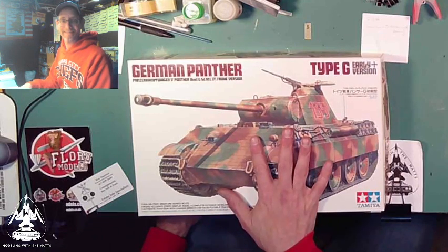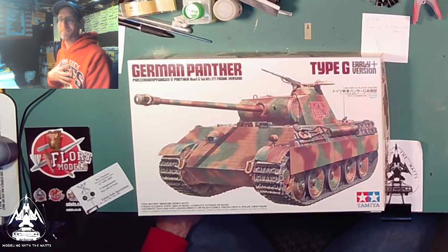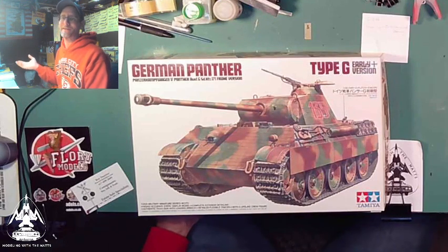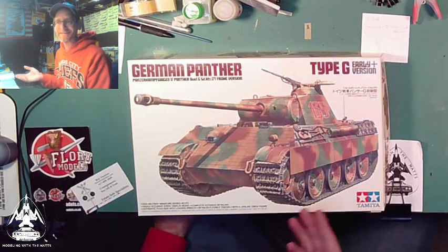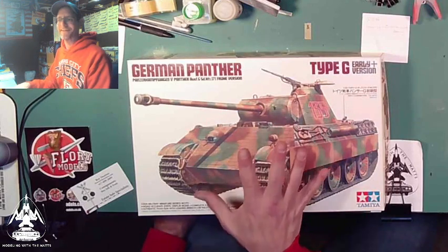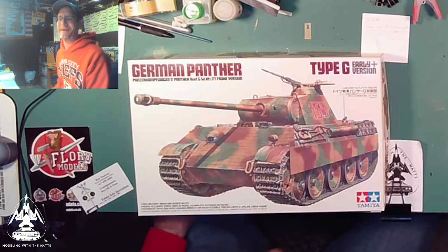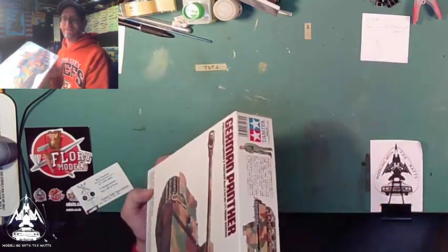I'm going to paint it pink to have a pink Panther. I grew up in the time period where Pink Panther was known for Owens Corning fiberglass insulation and the movies and all that. I want to do a pink Panther — so if I get to this one, I will paint this tank pink.